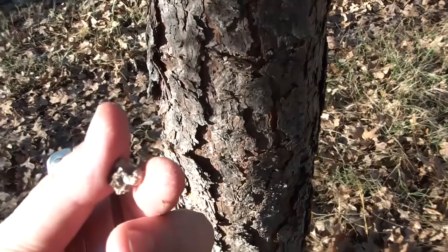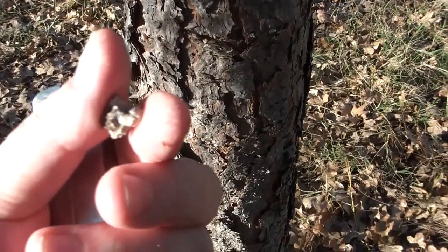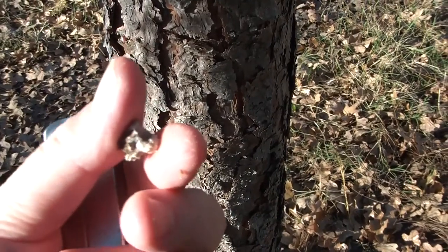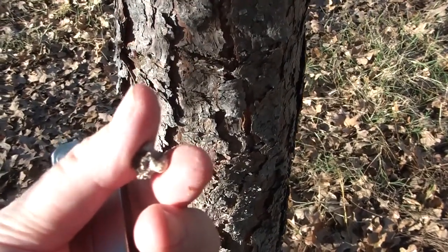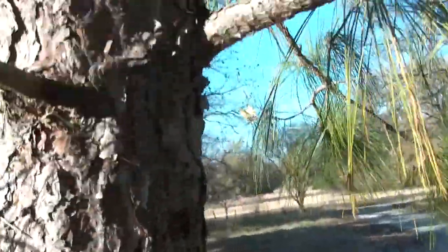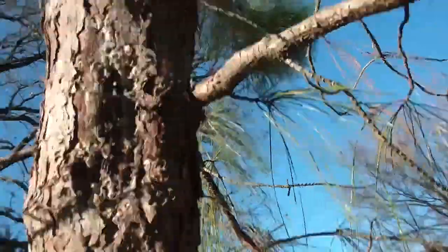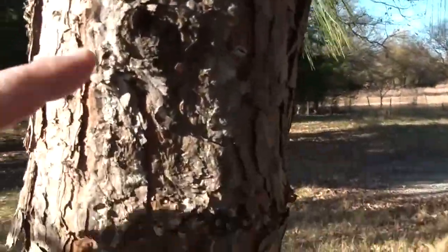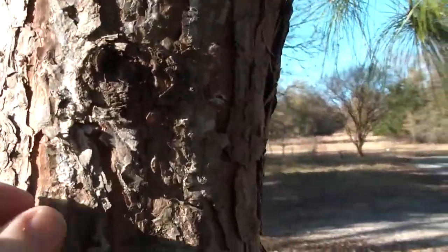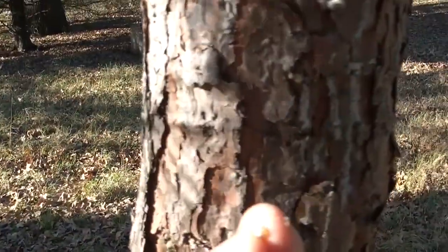It's a way of protecting itself from infection and insects. Matter of fact, if you've ever seen amber, that's what it is — it's tree resin — and sometimes insects get caught in it. Not in what I'm using, but you simply get it in the spring before it crystallizes.